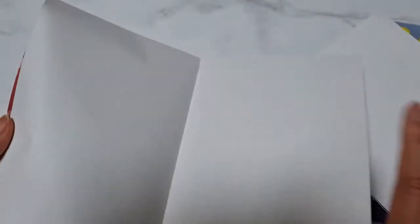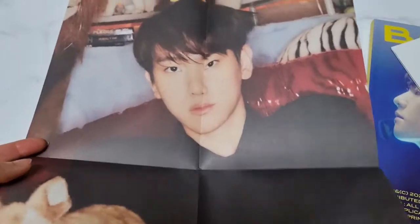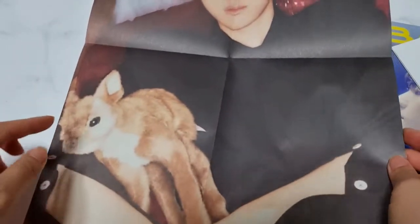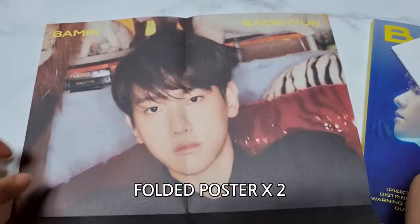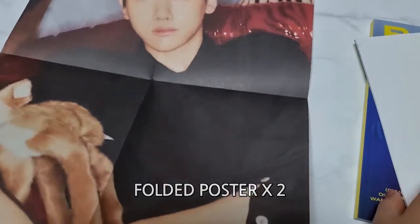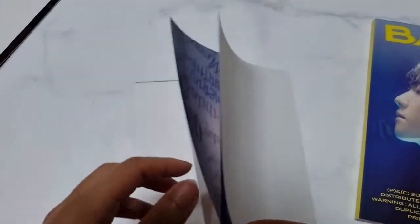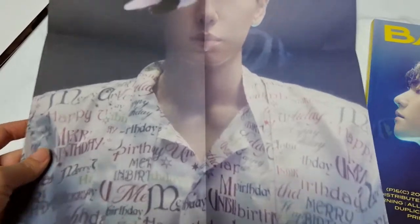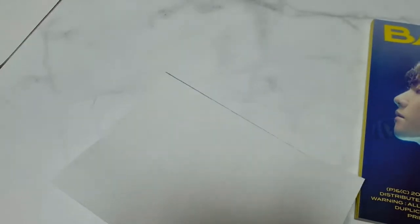What is this? Oh, for the poster. You guys can see two posters. Two for the poster. Looks amazing. Two for the poster.